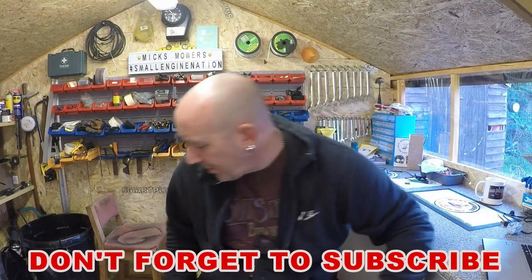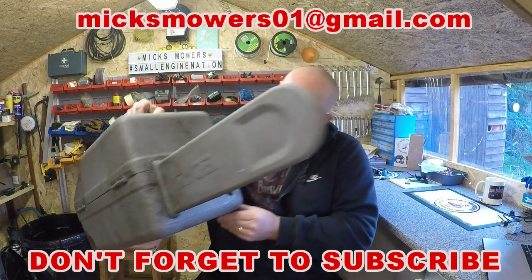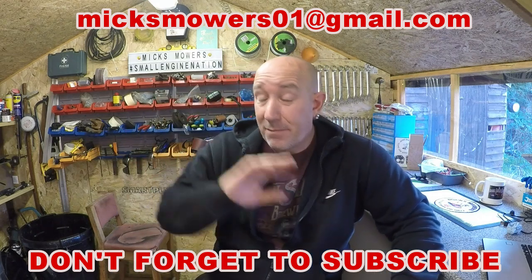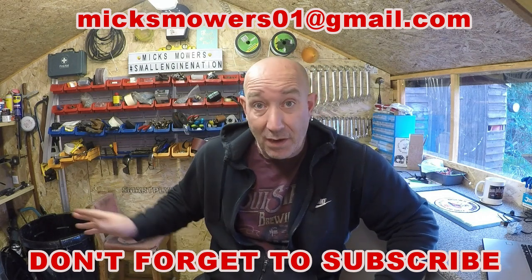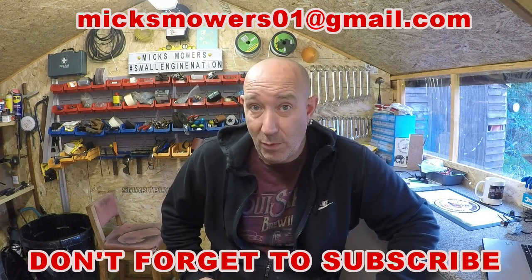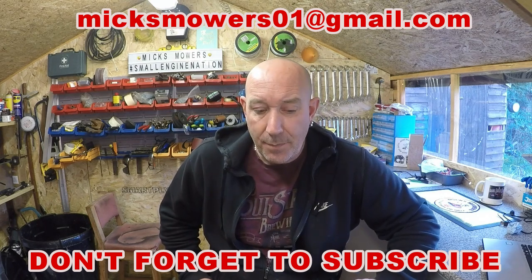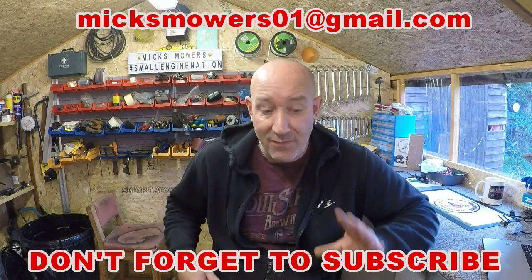Hello everybody and welcome to another episode of Mixed Mowers. In this episode we're going to be taking a little look at this Ryobi chainsaw which my friend Luke gave me. He picked it up from somewhere and said if I get it to run, it's mine. I've still got to do his HS45 hedge trimmer before the 17th of December — I've got all the parts and the service kit on its way.